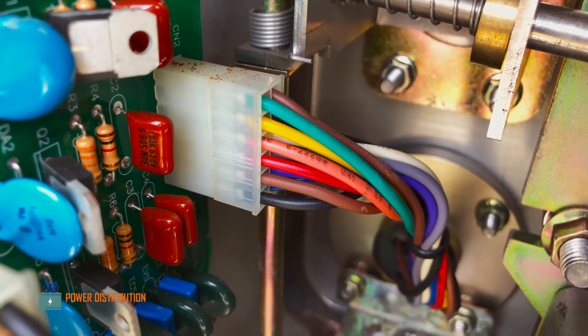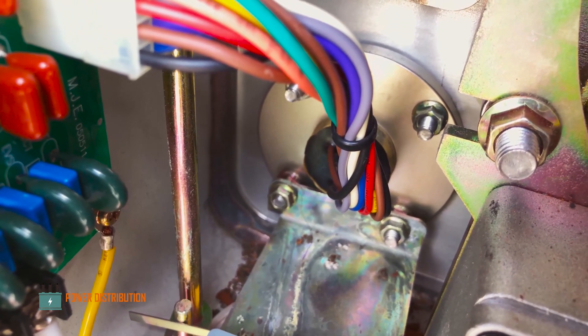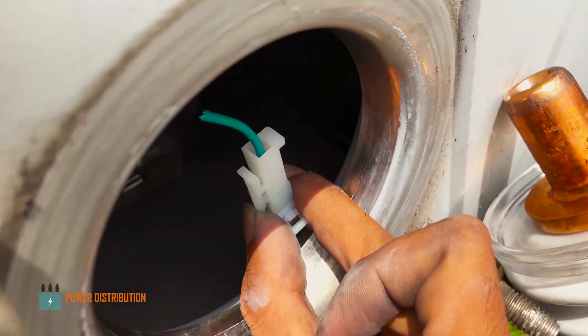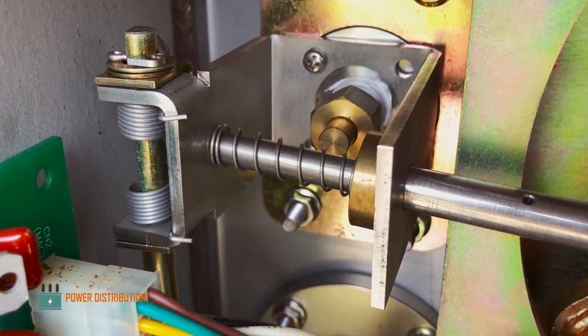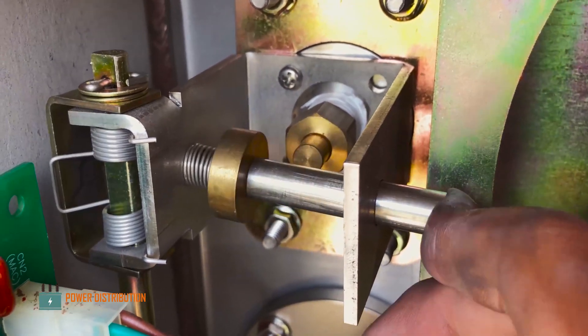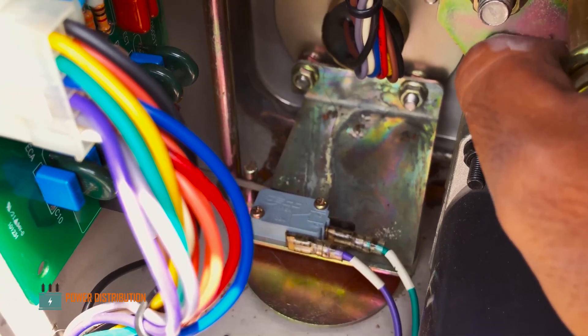These are the probe cables which go into the voltage sensor on each bushing — this is the probe terminal. This is the low-pressure gas indicator for SF6 gas, which tells us the state of the switch and whether it is ready for operation or not.